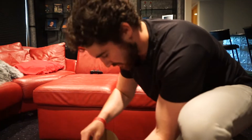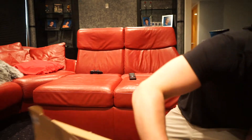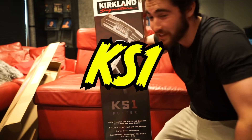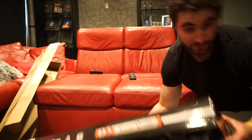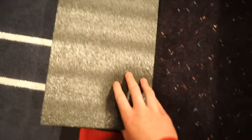Look what just came in — new putter! Let's see how I open this. This is the Kirkland KS-1 putter from Costco. Comes in this little box, feels really light. Oh, so it came with this little foam on it — and there it is.